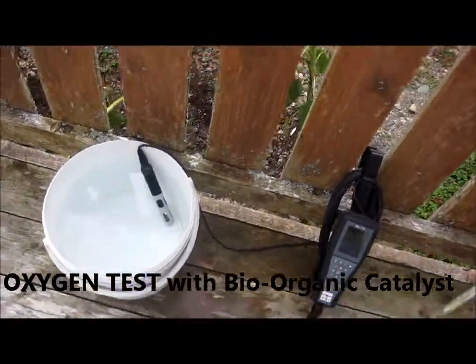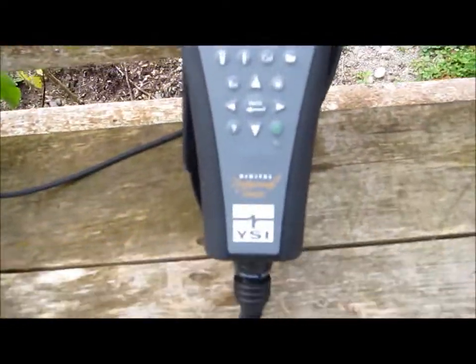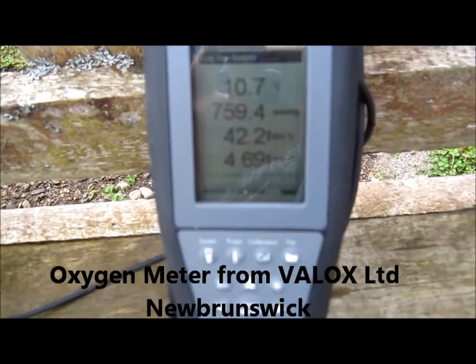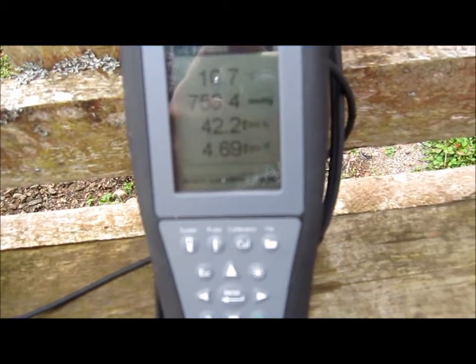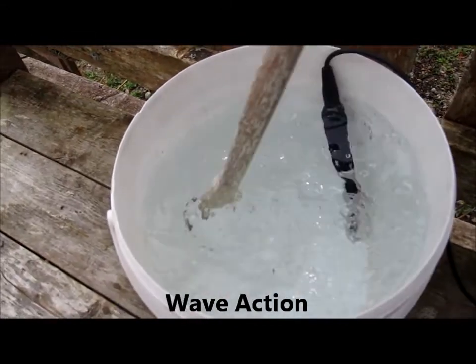This is a simple oxygen test using a bucket of fresh water and a DO meter. Oxygen is at 42 percent saturation and 4.69 milligrams per liter. We're going to stir the water up to see if we can raise the oxygen.